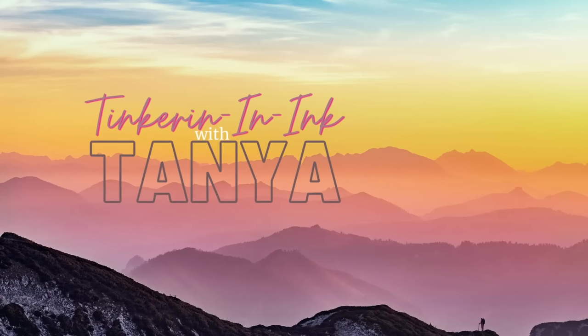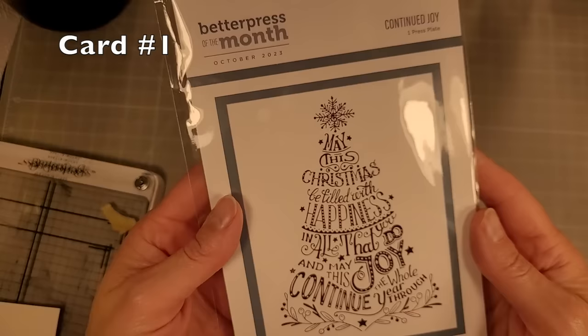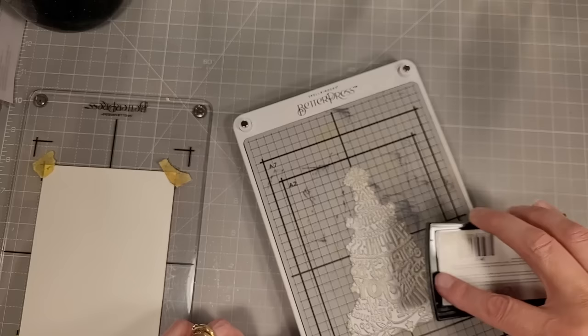Hello friends, Tanya here for Spellbinders and this is the October 2023 10 cards kit. We are going to start out with the Better Press of the Month — a beautiful Christmas tree made out of words. I'm going to ink this up with Encore Gold ink, a pigment ink, and we're going to use some A2-sized watercolor paper.